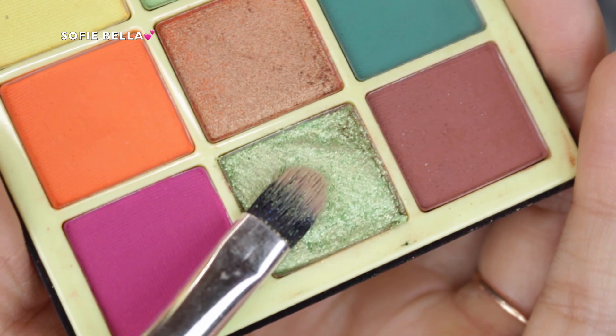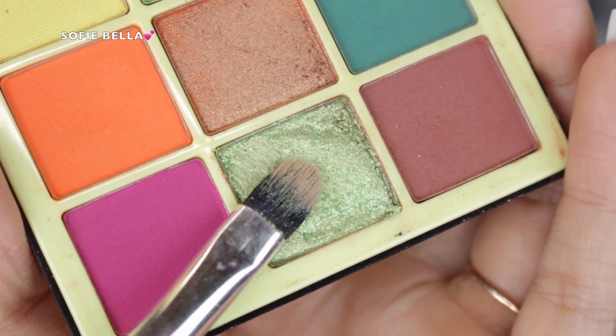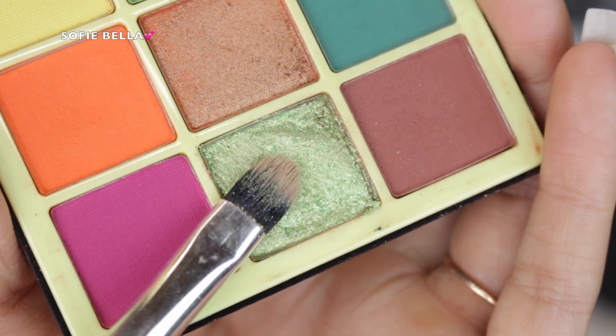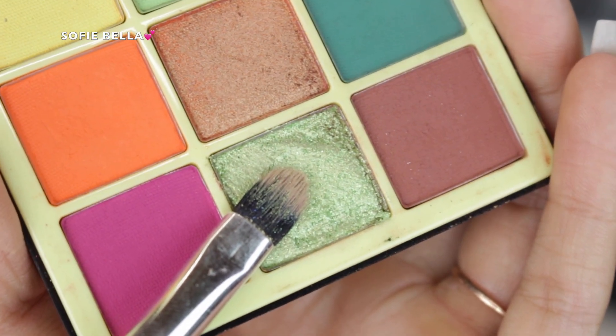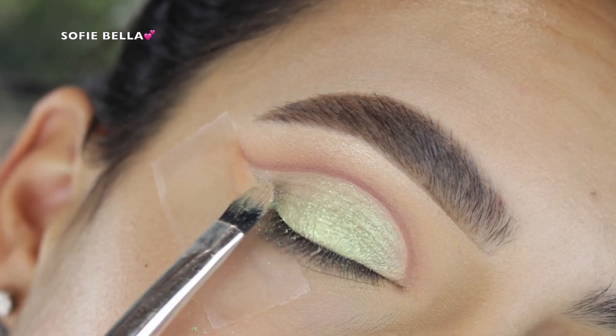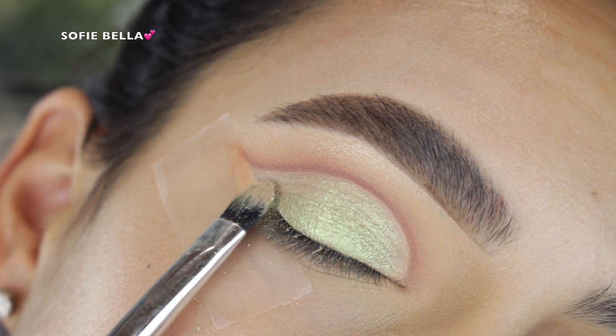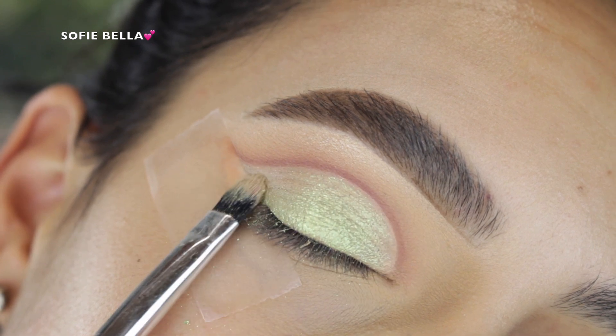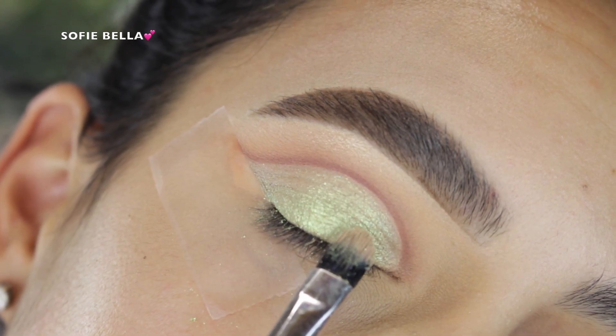Then going in with this foiled green shade, I picked that up with a flat brush and started to apply it all over my lid. I did find that this shade applied really well with my finger as well, though sometimes I find it hard to use my fingers to apply eyeshadow because I have nails.